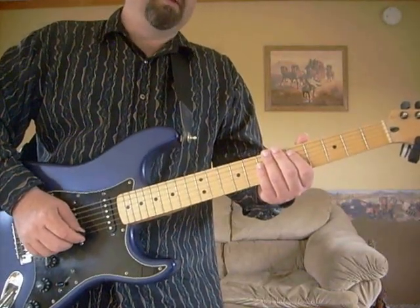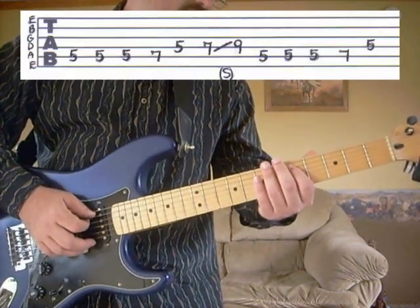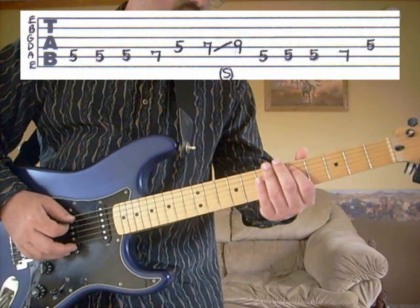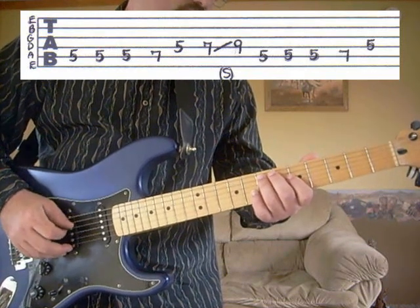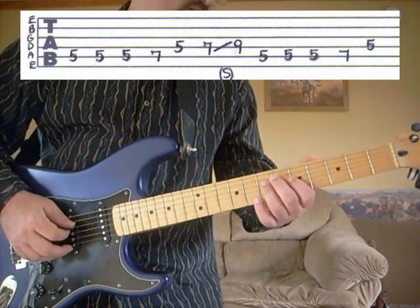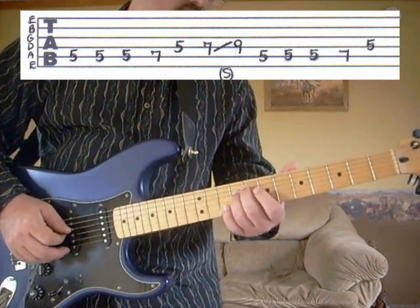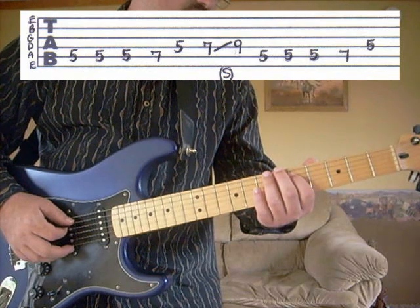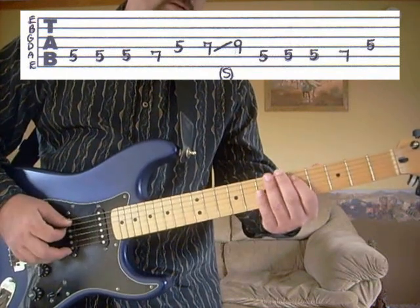First verse, part C. This is actually the same as the first verse, part A, but we'll go back over it here. We're going to be on the fifth string, fifth fret — hit that three times with two down strokes and one up stroke. Then to the fifth string, seventh fret, then to the fourth string, fifth fret, then to the fourth string, seventh fret, slide to the ninth. Then the fifth string, fifth fret three times again, then to the fifth string, seventh fret, and the fourth string, fifth fret. So the whole part there sounds like this.